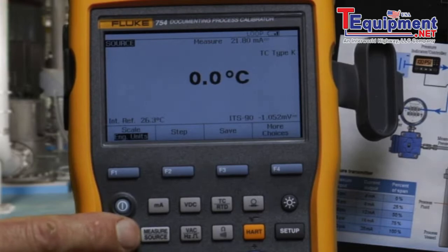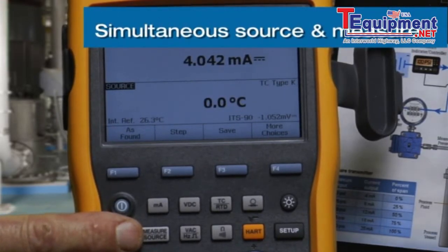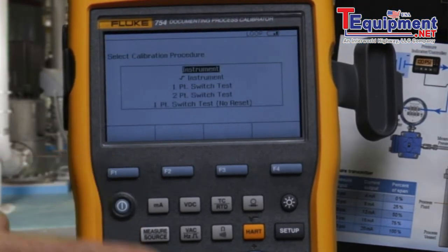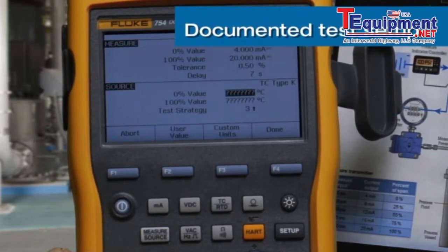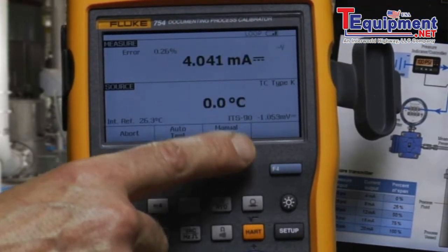Enter the split screen to do the calibration test. Select 'As Found' for an instrument. Configure what we're going to measure: 4 to 20 milliamps, 0.5 percent tolerance. Set the settling delay, and source 0 to 300 degrees C in a three-point test.